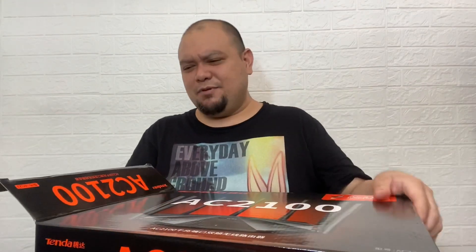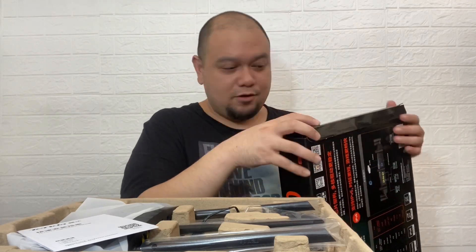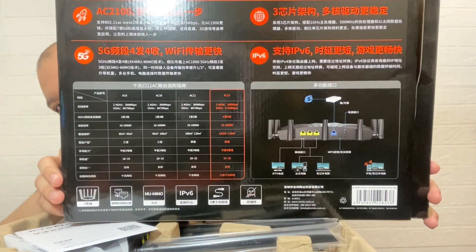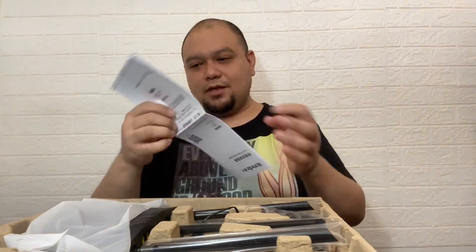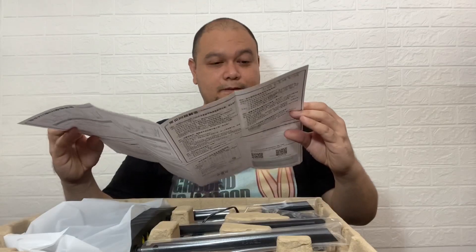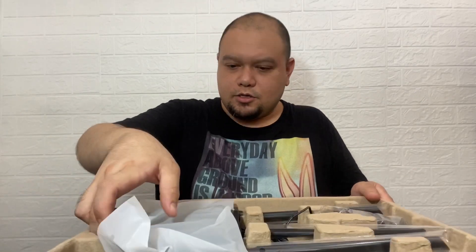We'll use Ookla and speed test tools to compare speeds and see if there's a big difference. It's so big compared to our current router — that one is like half the size. Everything on the box is in Chinese, even the manual is in Chinese. Let's check out the hardware.